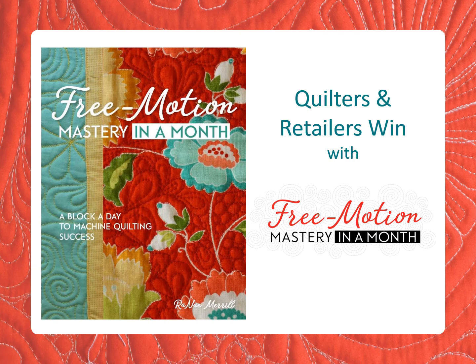Every quilt needs to be quilted, and every quilter needs to quilt her own quilt at some point. Free Motion Mastery in a Month is the easiest, fastest way for your customers to learn free motion quilting.